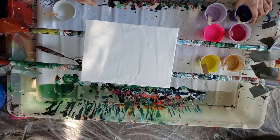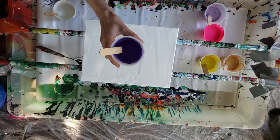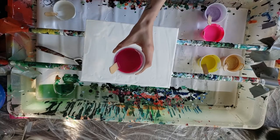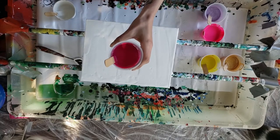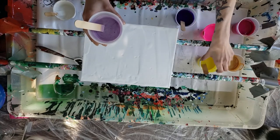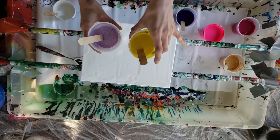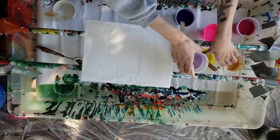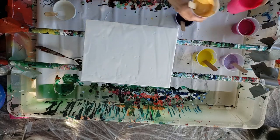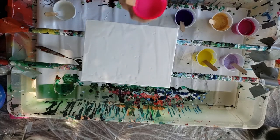I picked up some new colors from Michael's the other day. This is Dioxazine Purple in Liquitex Basics, and this is Quinacridone Magenta, also in Liquitex Basics. This is a Pearlescent Lavender Lace Pearl from Folk Art, and this is the Color Shift Yellow. This is also Liquitex Gold, and then I'm using Fluorescent Magenta in Rheotech — Rheotech is just a Canadian brand that I like to use.